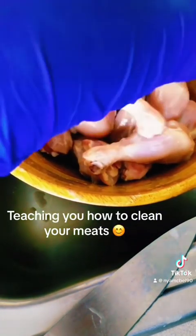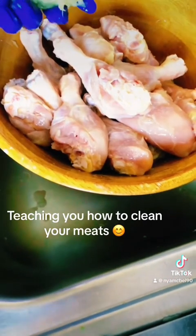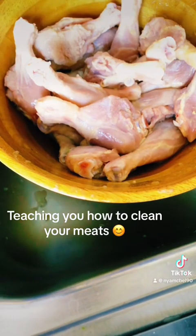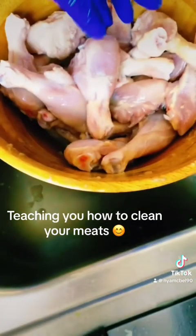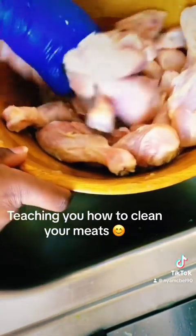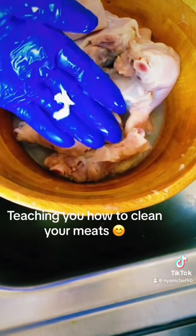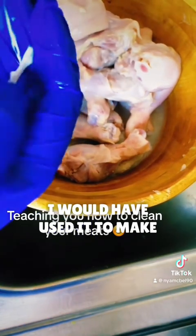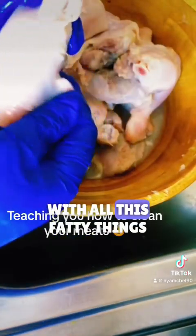I'm going to add a little more salt and a little more vinegar to take out all the germs and get a fresh smell. Anything fatty like this on your chicken, you have to pull it out. I don't know where my kitchen scissors went — I would have used them to make it easier. Anything fatty, take it out. You don't want to eat your chicken with all these fatty things.